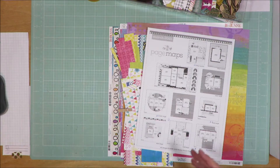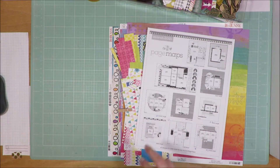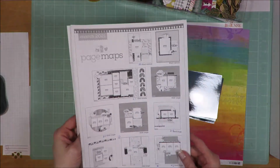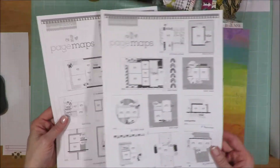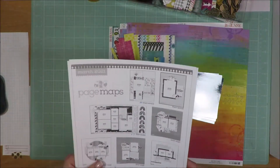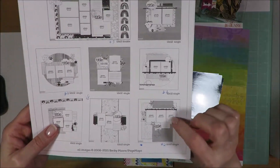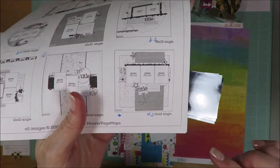I pulled the sketches from March 2021 and March 2020 from the Page Maps site. I went through, chose my photos, looked at the sketches, and then put little numbers under each sketch I was thinking about using. For this one, I decided to use this sketch — it's a three-photo sketch, and I'll show you a close-up in just a minute.